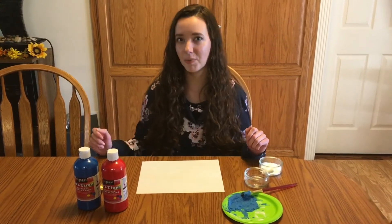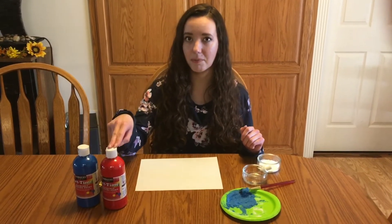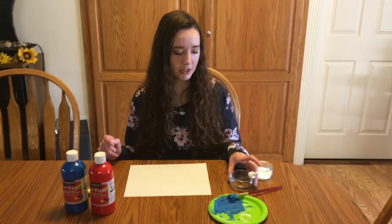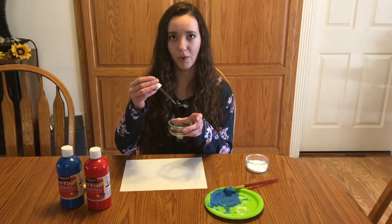For this project today you're going to need some paint, some baking soda, some vinegar, and a dropper.